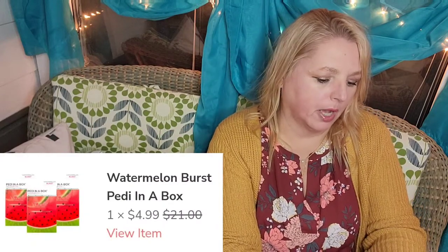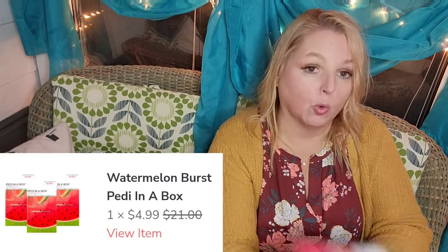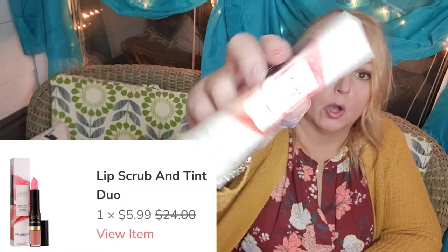By Boscia we have the Petal in the Box — the watermelon one — and it's $3. I've gotten this before and it's really nice; I think I included one in my January subscriber of the month giveaway. By Laura Geller is the lip scrub and tint duo, which I feel was really inexpensive. I've been wanting to try it, and I usually just get my three mystery bundles. I wanted to do more fun stuff this time around.